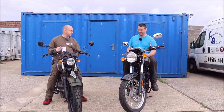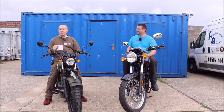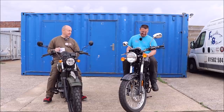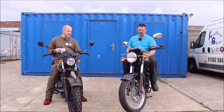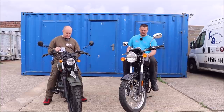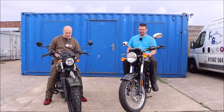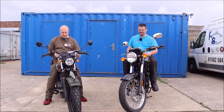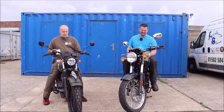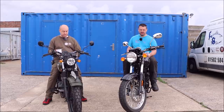Tyres — I have two. So do I. 120 by 18 on the front of the MASH; I've got a 100 by 19 on the front of the Benelli. 130 by 17 on the rear of the MASH; and I have a 130 by 18 on the rear of the Benelli. What brand is your tyre? I've got Timson. I've got Cordial.